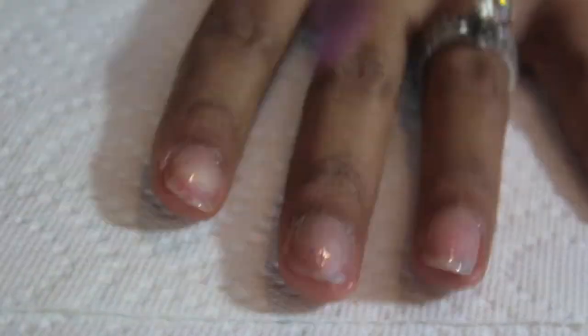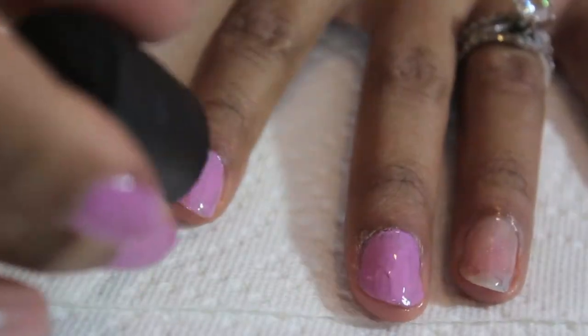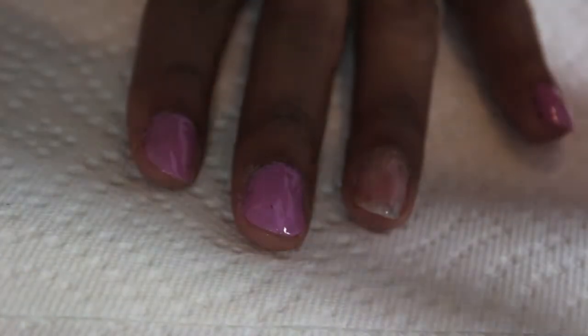Then you're going to want to paint your nails with the lavender — all nails except for the ring finger. I'm going to do a second coat to make this look a little bit more opaque.